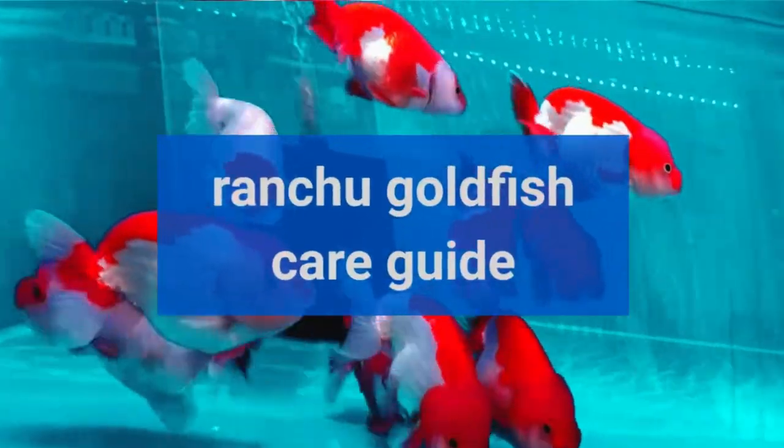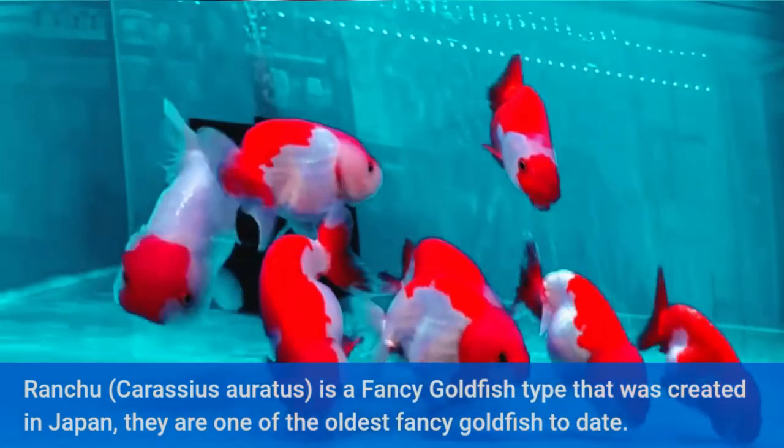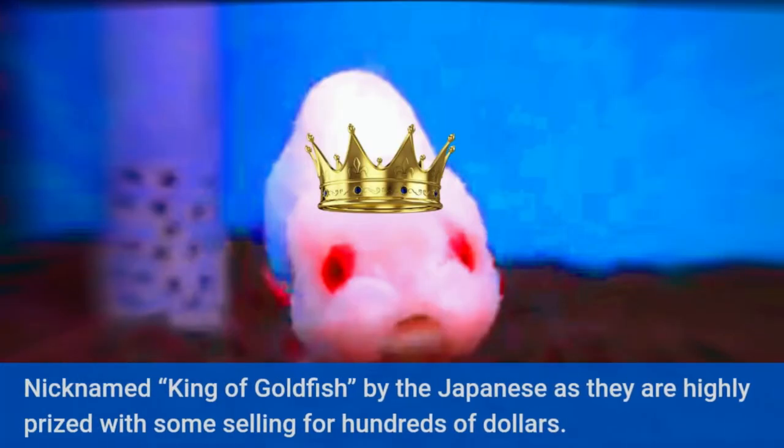Ranchu Goldfish Care Guide. Ranchu is a fancy goldfish type that was created in Japan, and they are one of the oldest fancy goldfish to date. Nicknamed King of Goldfish by the Japanese, they are highly prized with some selling for hundreds of dollars.